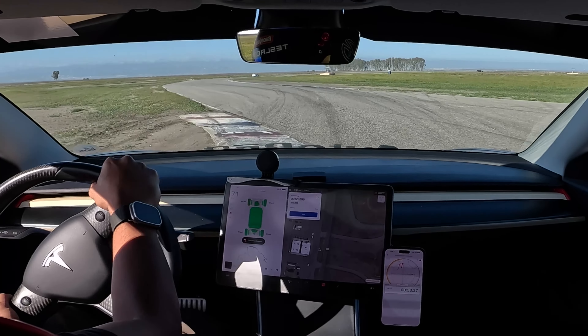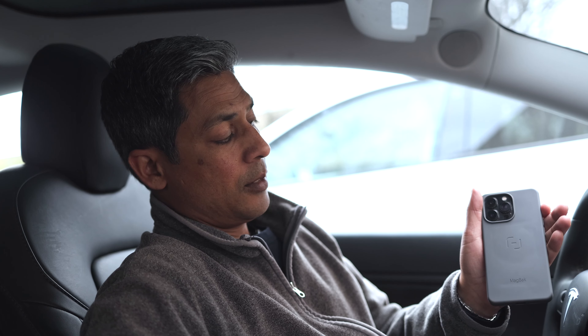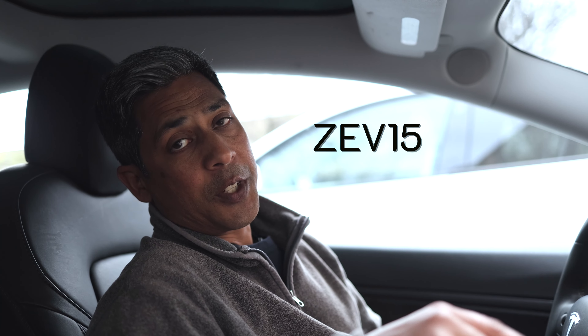I've got buddies who race their cars and they have Magbacks — they use their phone and it just doesn't fall off even when hitting curbs at the track. The magnet is super strong and it's super seamless. Look how clean this case is. Thanks Magback — if you guys are interested in this product, check out the coupon code in the description below. It's ZEV15 for 15% off on Magback. It'd be great to support these guys. Thanks for watching and we hope you enjoy the information and reviews we provide. See you next time.